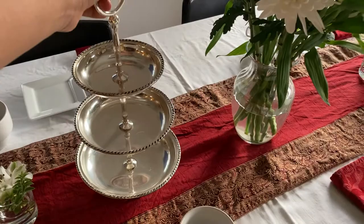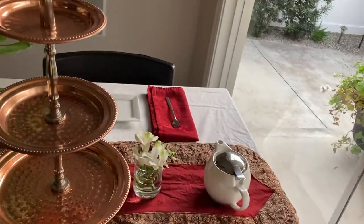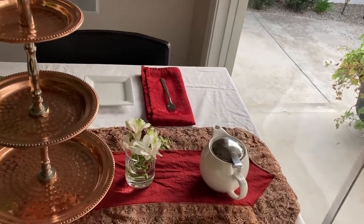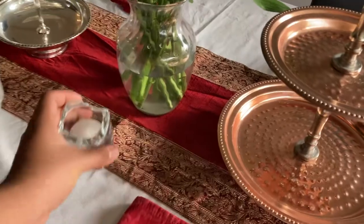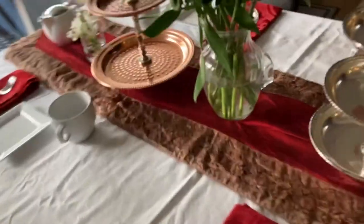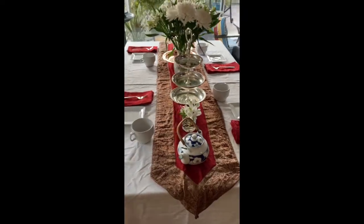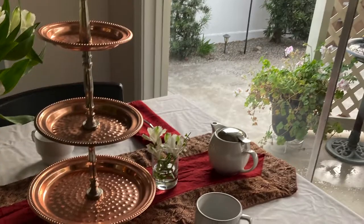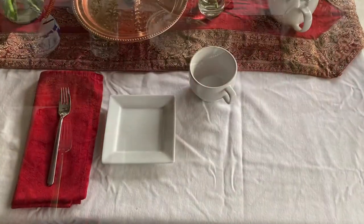This is a three-tiered stand which snacks will be on — we have two actually, one copper and one silver. Now it's time for the candles. And this is how it looks right now — as you can see, it looks very nice.